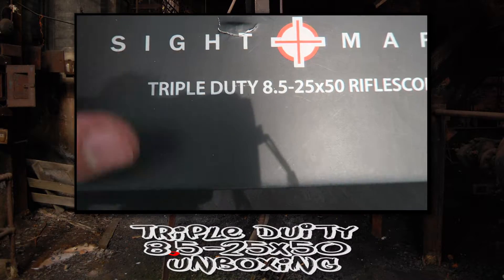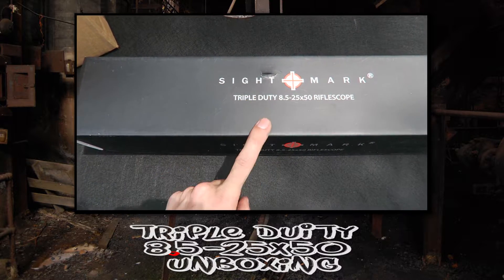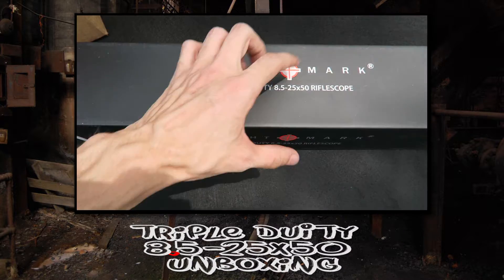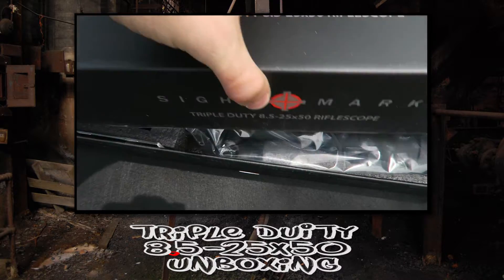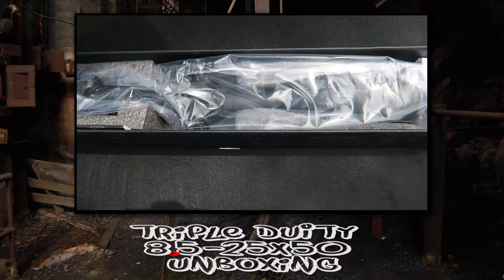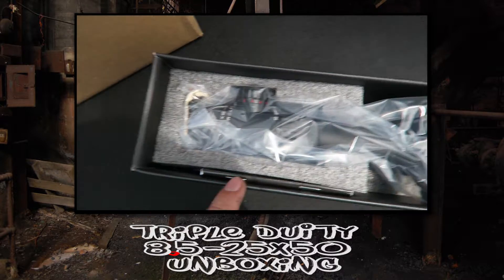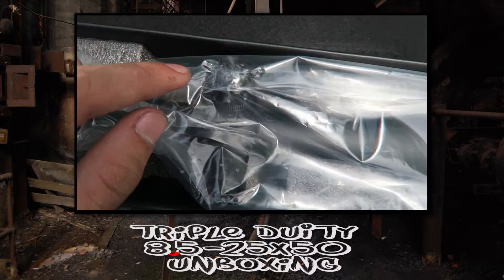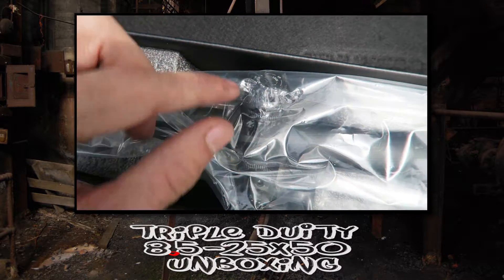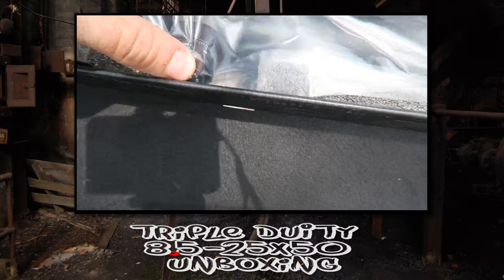I don't know what else to say — it's pressed right up against it. I'm not sure if I'm actually going to keep this one or send it back and get a replacement, as this one might be damaged. If you look here, you can see where the plastic's all been knocked up right where this thing kind of sits.